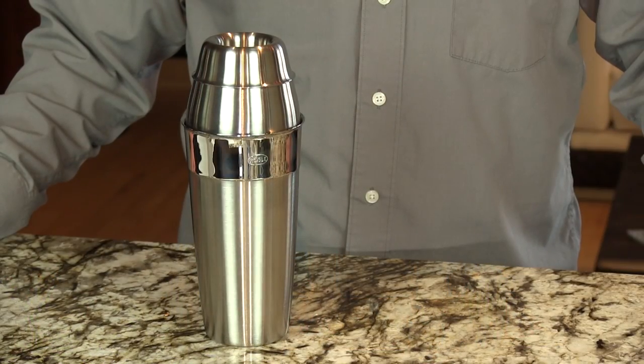One of our most commonly used shakers. Unless we need to muddle something, then we would use the Boston shaker. But this is the one that we prefer to use.